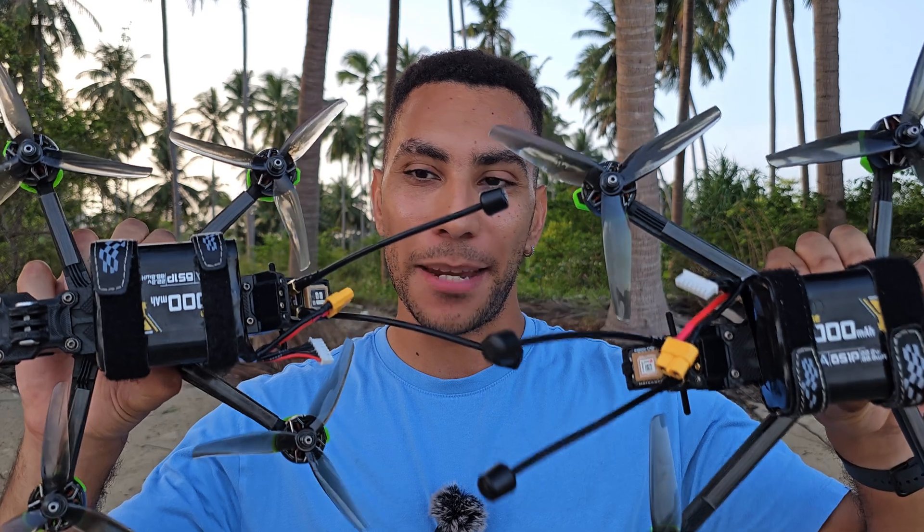Hello and welcome to today's video. Today I'm going to be putting a 5-inch up against a 6-inch using the exact same lithium-ion battery.